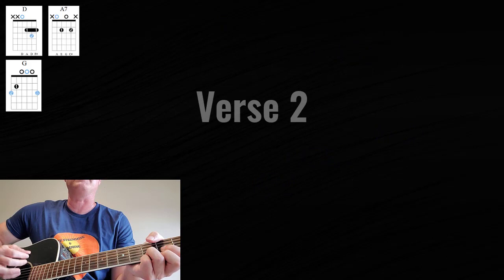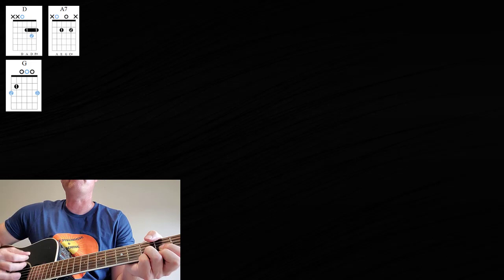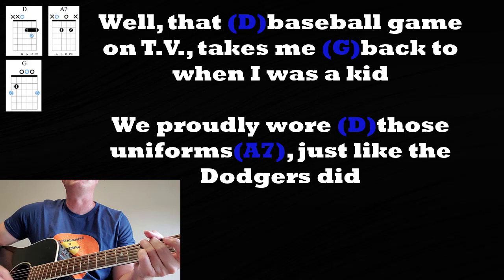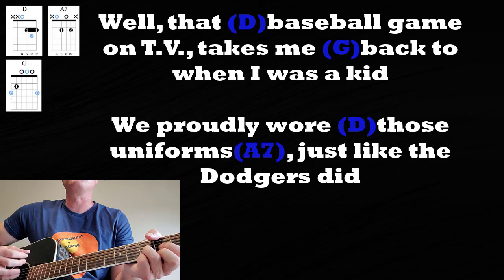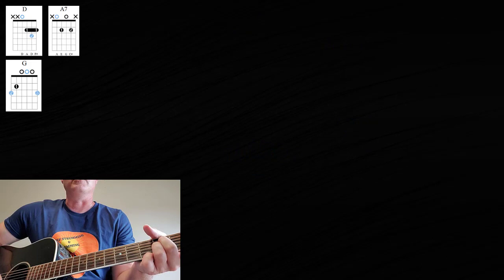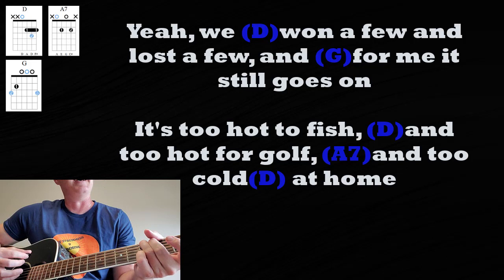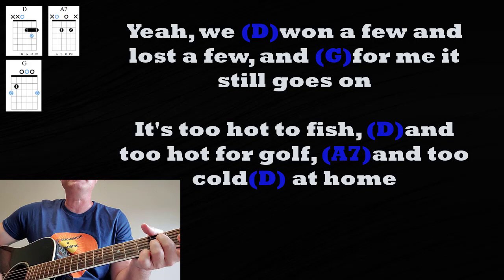Go right into verse 2 now. 'Well, that baseball game on TV takes me back to when I was a kid. We proudly wore those uniforms' — A7 — 'just like the Dodgers did. Yeah, we won a few and lost a few' — and for me it still goes on. 'It's too hot to fish, too hot for golf' — A7 — 'too cold at home.' Very good.